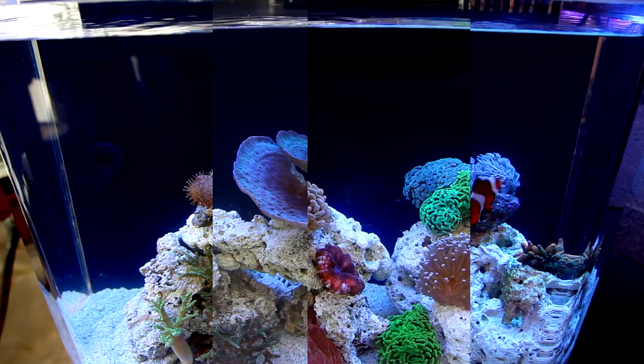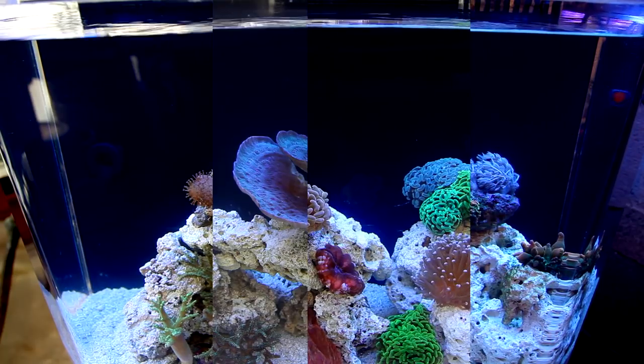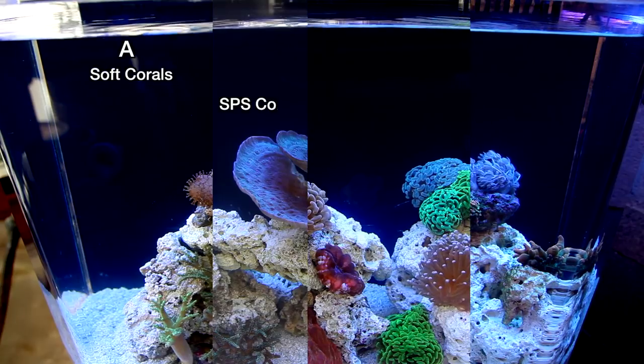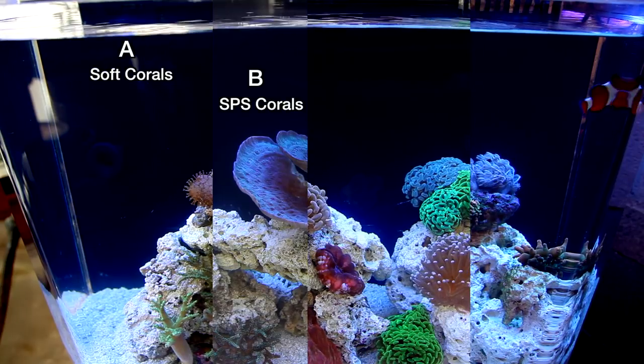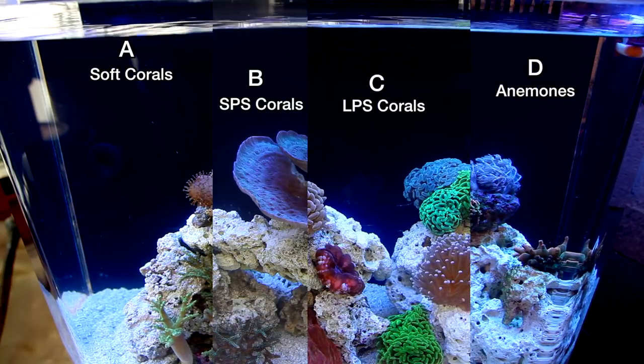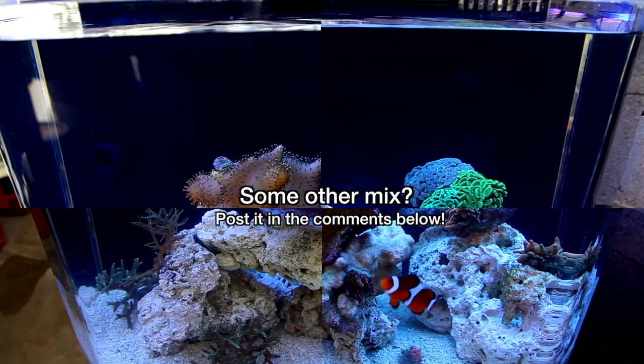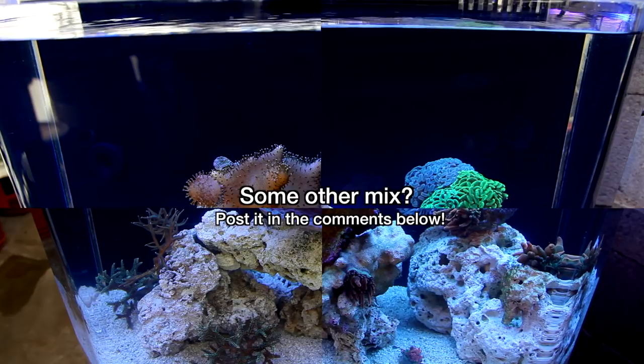Okay, just for fun — which type of tank would you put together with this nano? Would you go with option A, the soft coral system; B, the SPS tank; C, the LPS system; or D, the anemone tank? Or would you go in a completely different direction? Post it in the comments below.